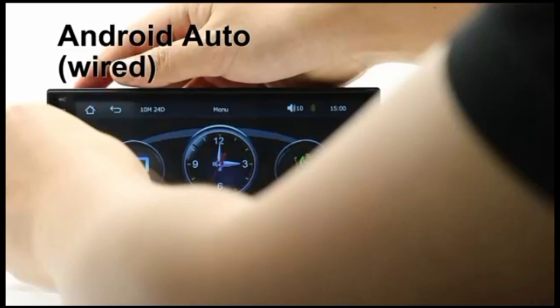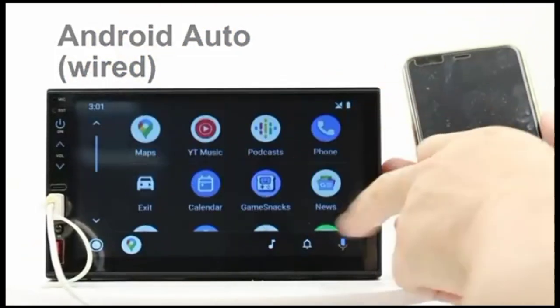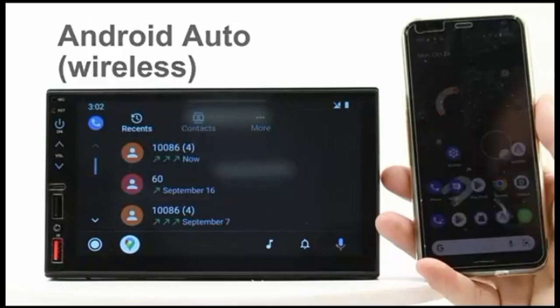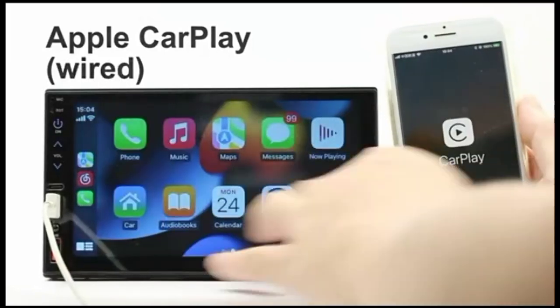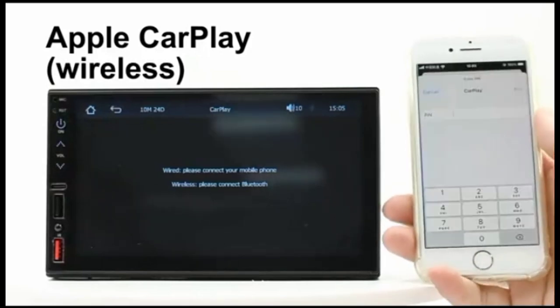Hello and welcome, everyone. We are thrilled to present a professional script of the Upgrade Wireless CarPlay, Android Auto Double DIN Car Stereo. This incredible device takes your car audio experience to the next level. Whether you're an audiophile or simply enjoy the convenience of advanced technology, this product will surely impress you. Get ready to explore the features and advantages it brings to your driving journey.